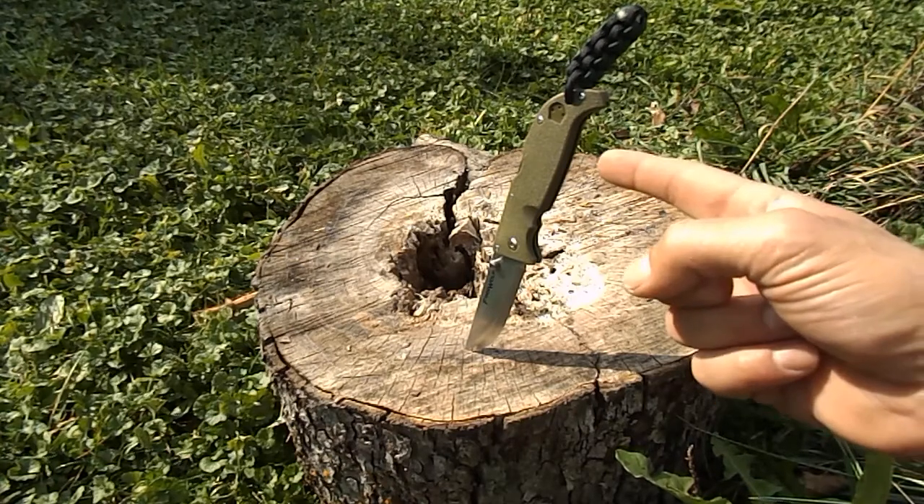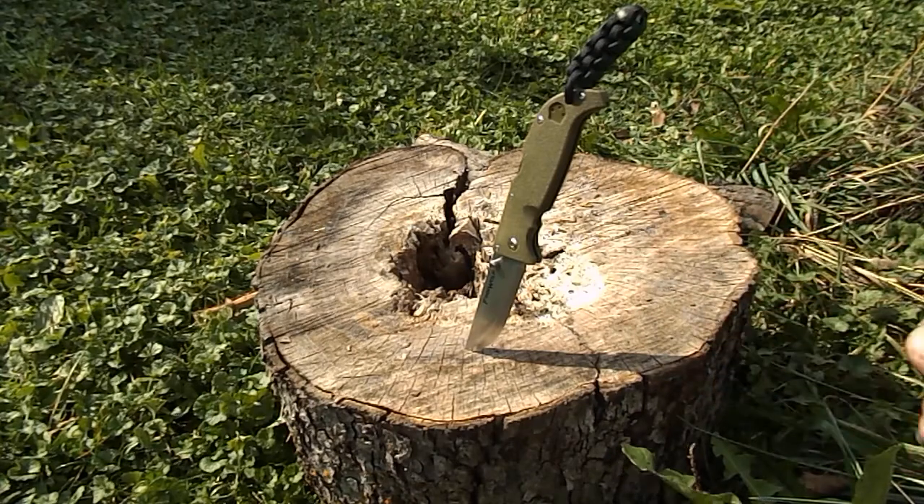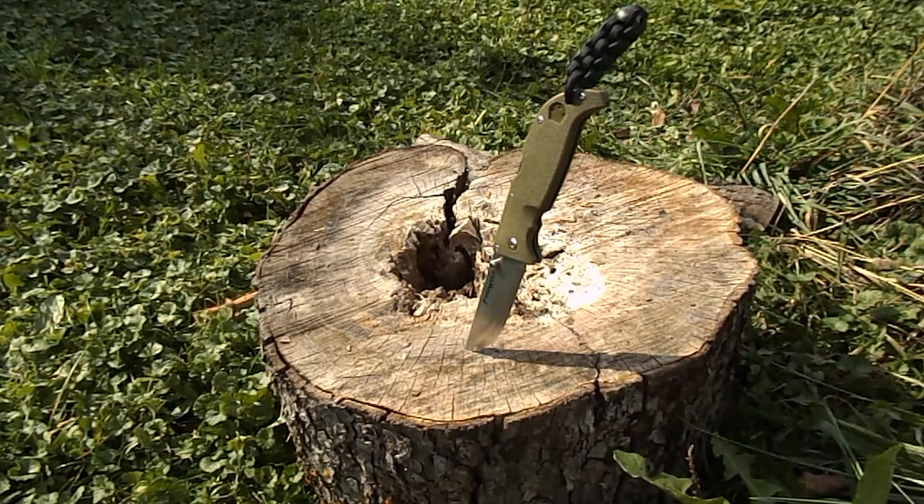Don't forget to like and subscribe — hopefully one of you guys will be getting this knife real soon. All right everybody, this is Justin from Blue Collar Survival — you guys be safe.